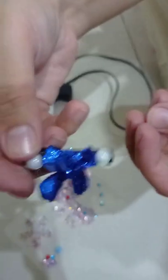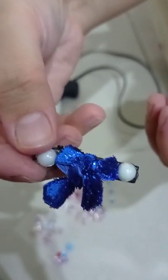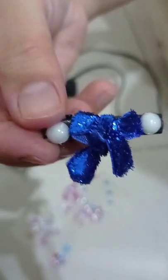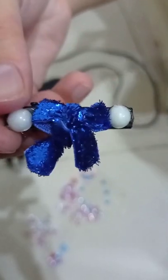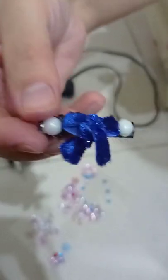The pin is ready! You can just put it on your hair with your matching dress. Okay guys, please subscribe for more videos, and like and share my video. Thank you for watching, bye!